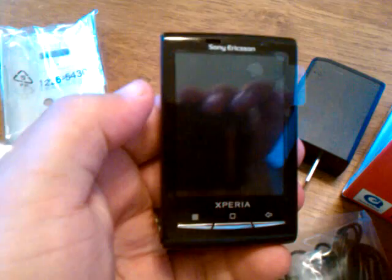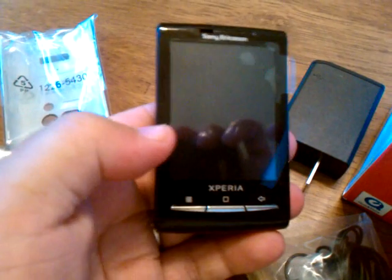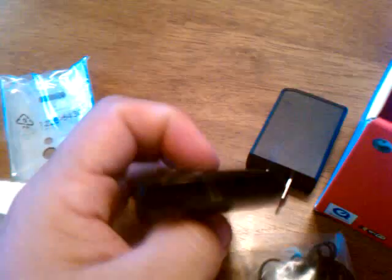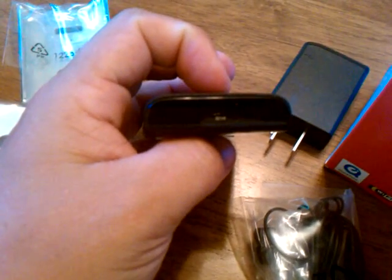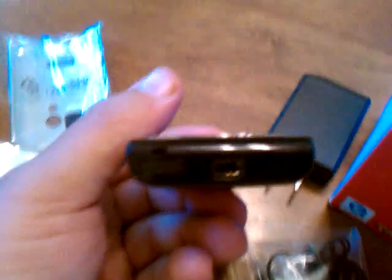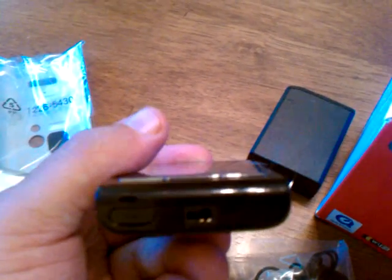Real quick we'll take a look. You can see, much like the Xperia X10, there's your menu button, your home button, your back button, and then you have your camera with your flash. Sony Xperia logo, you have your volume rocker here, dedicated camera button there, and then your power and lock button on top. Down below you have your headphone jack and your micro USB port, and of course a mic.